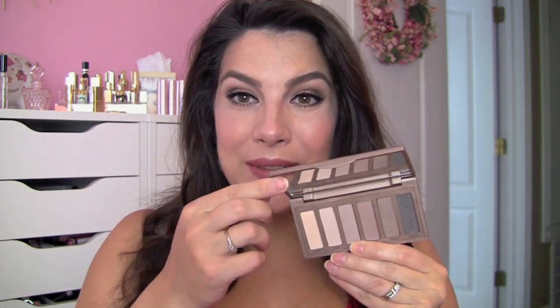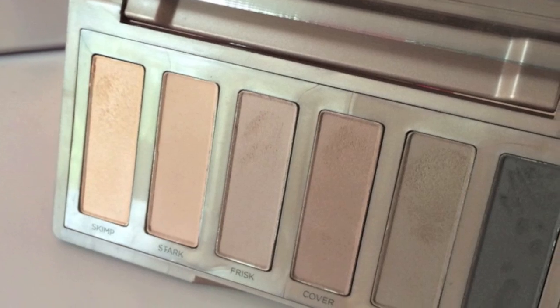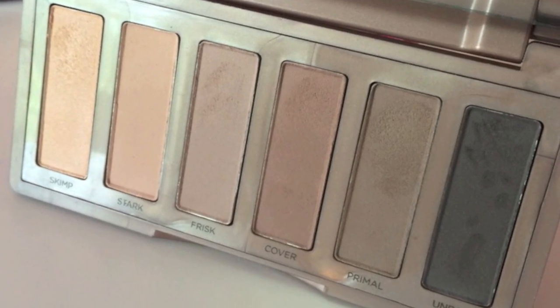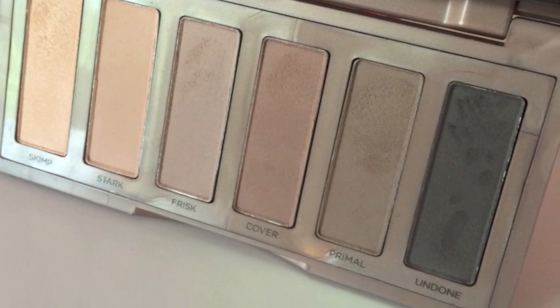Hi everybody, today I'm just sharing a quick tutorial with you from the Urban Decay Naked Basics, the second edition of this palette that's come out recently. Here's a look at the shades. As you can see, lots of matte in this palette. Very basic types of colors. This is something that I plan to review, but right now I'm just getting a little more acquainted with the palette. And I do like how these shades come together to create a very naturally contoured eye look.